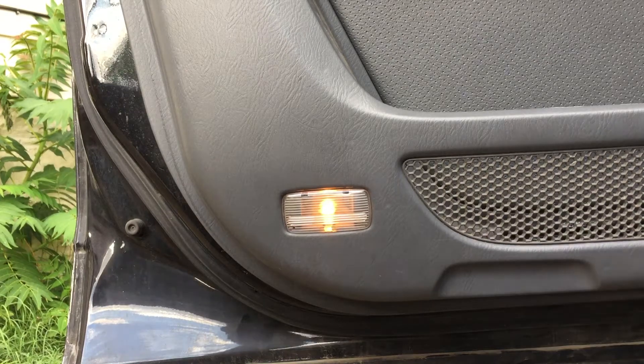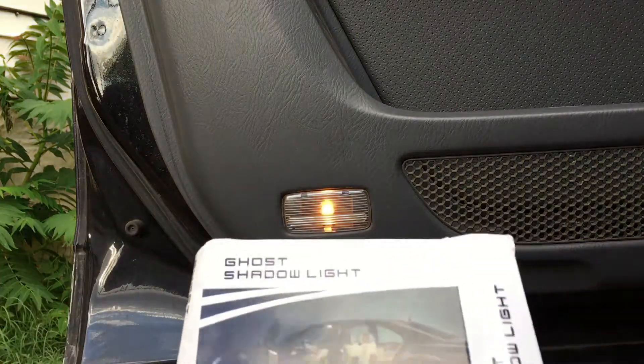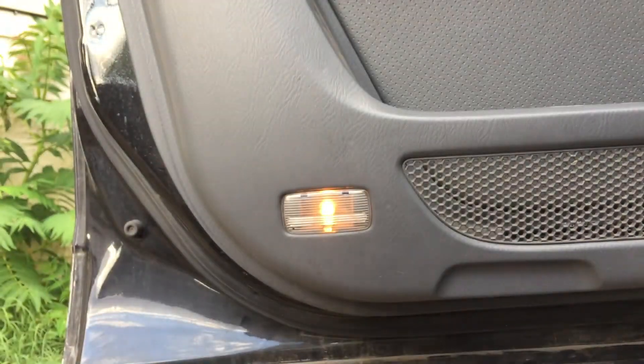All right, welcome back again. Today we're gonna install these ghost shadow lights. I'm sure most of you have heard of them or seen them on eBay or Amazon.